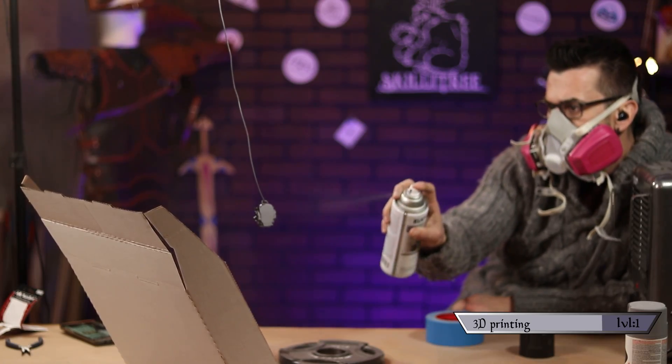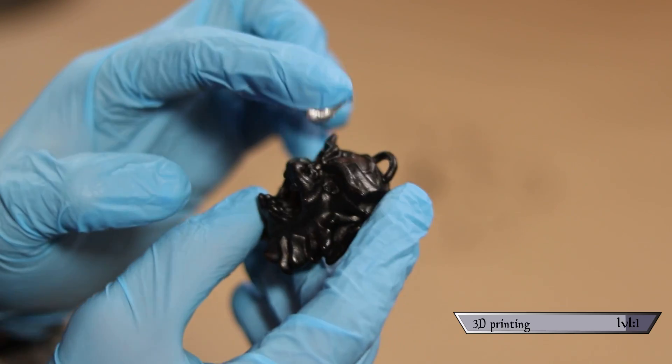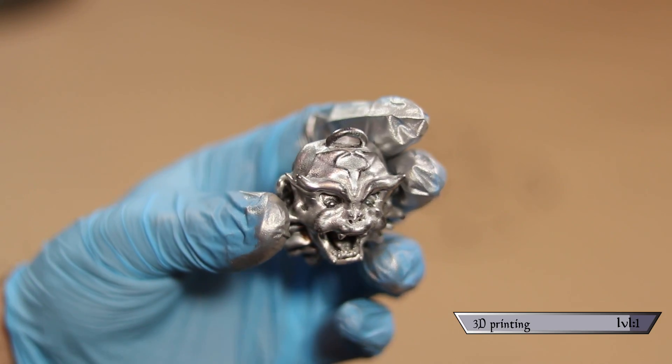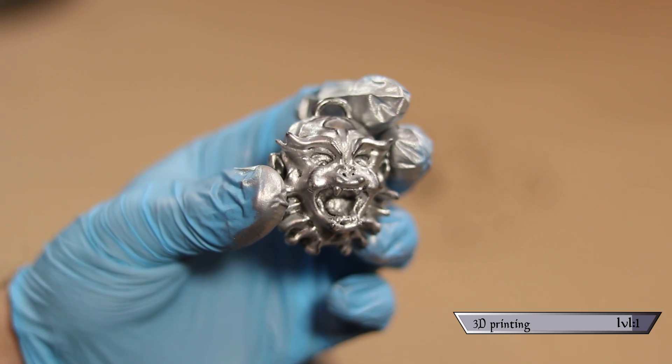One coat and I didn't even sand it afterwards — it was looking perfect. Next I hit it with flat black spray paint, because I wanted it to show through any cracks and crevices where the top coat is thin. If you look at real aged metal there's a buildup of grime in the dark crevices, and that adds body to a piece. For the top coat I'm using my new favorite product — Rub 'n Buff. You simply rub a little onto your project and then buff it, leaving a beautiful metallic shine.